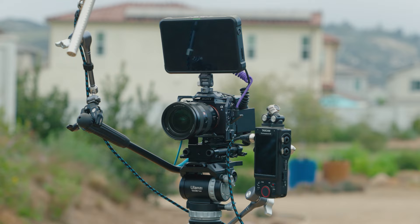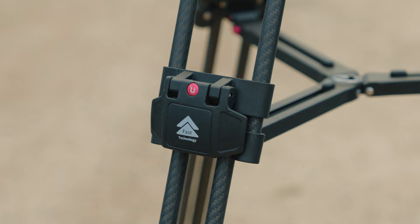Today I'm going to talk about my new tripod, which is also by Ulanzi, but it's a much heavier duty tripod. And if you guys have ever shopped for heavy duty tripods, you'll know that they are ridiculously expensive. This tripod, however, not so much.